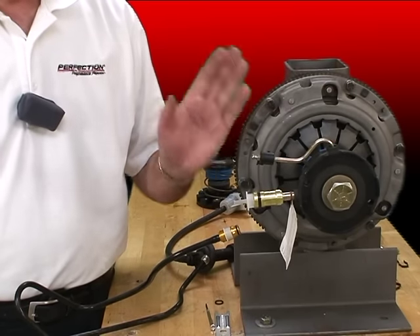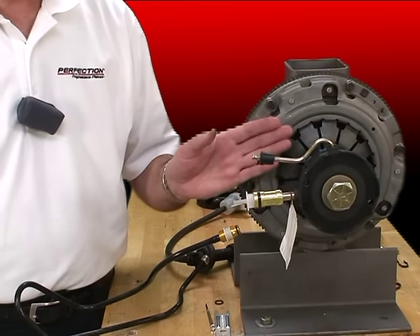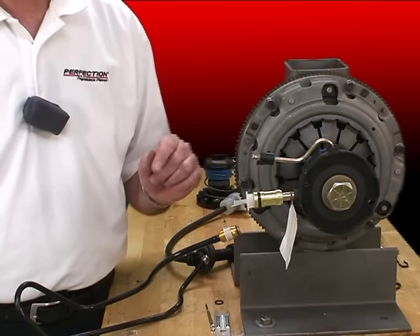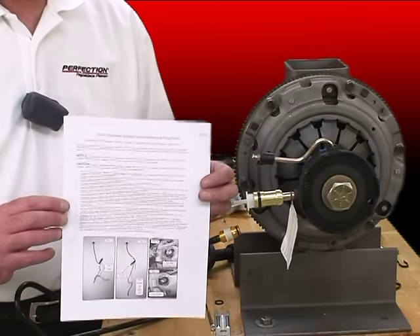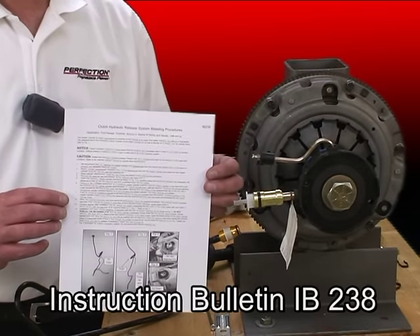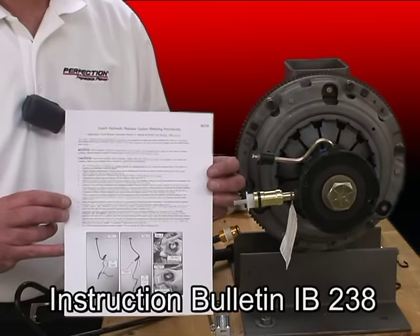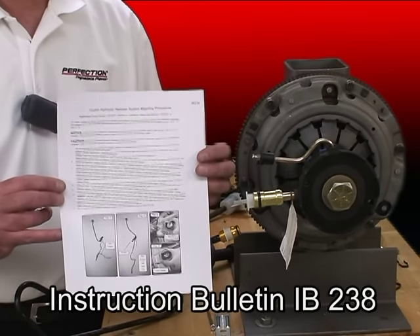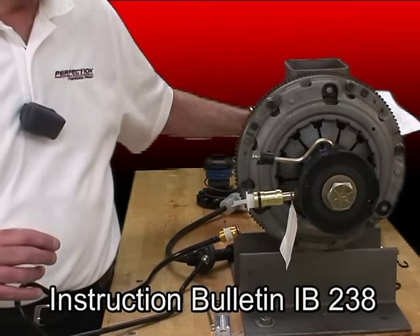Now the hard work is over. We've installed the new slave cylinder, the new clutch, new flywheel, and the transmission is back in. So I've got some details. In our kits — both clutch kits and slave cylinders for these applications — we've got an instruction sheet that offers further information about servicing these systems. So let's take a look at what's on this instruction bulletin.